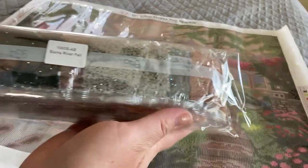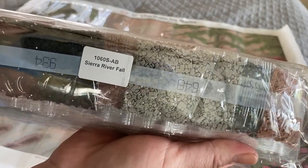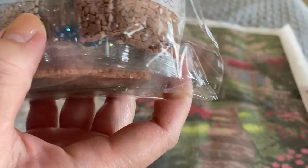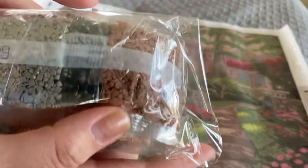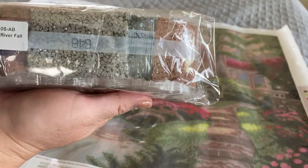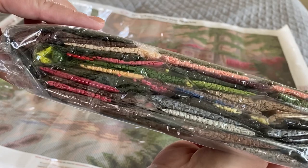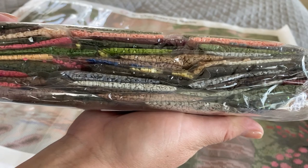Here is our bundle of drills. They come labeled in case you are like me and store your canvases separate from your drills — this makes it easy. This looks like black ABs, nice! You can kind of see the ABs peeking through here. AB stands for Aurora Borealis, named such because they are reminiscent of the Northern Lights.